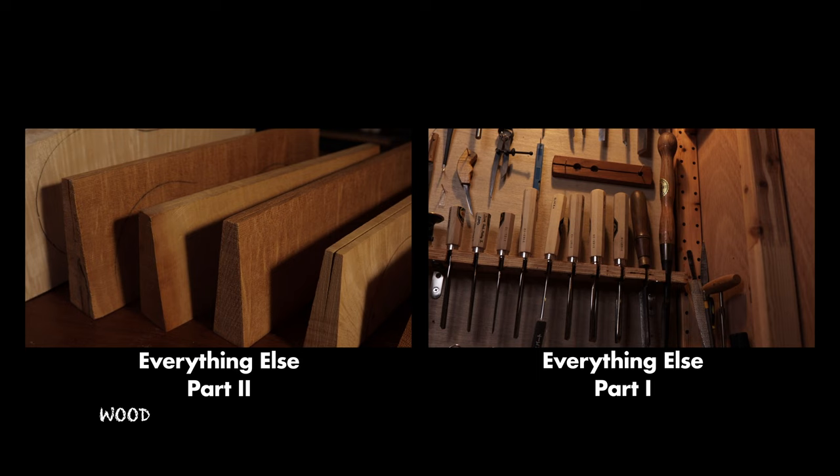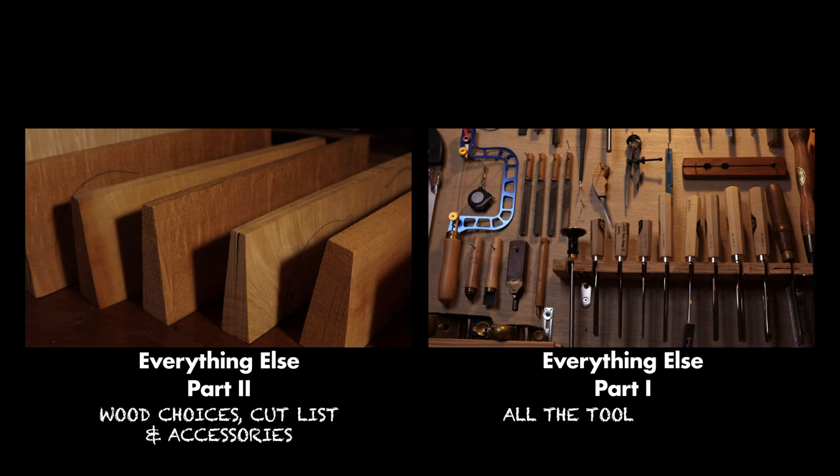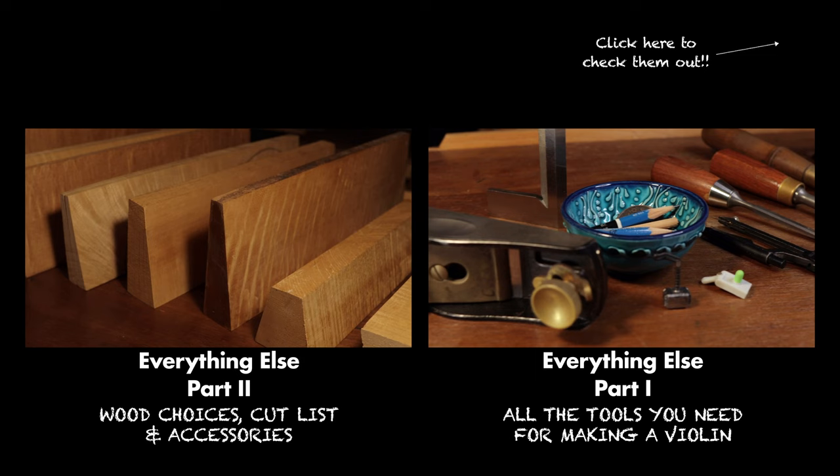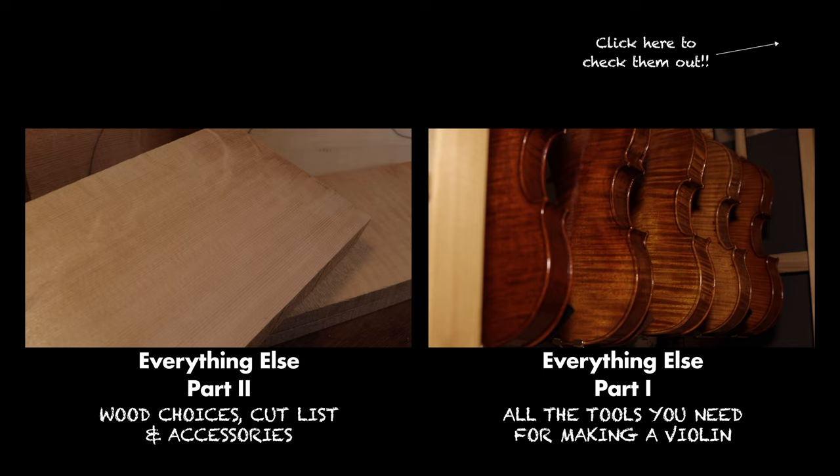If you haven't watched it yet, there is a part one and two of this series where I talk about the wood choices, the cut list, the accessories, and all the tools you need for making a violin. Make sure you've checked them out too. In this video, let's talk about the model we're going to build, the templates and form we're going to use, as well as some general considerations for a first-time build. Hopefully by the end of this video, you will have a clear picture of what making a violin at home feels like.